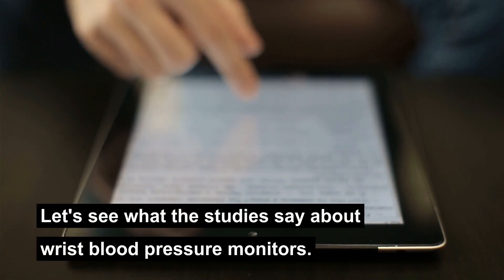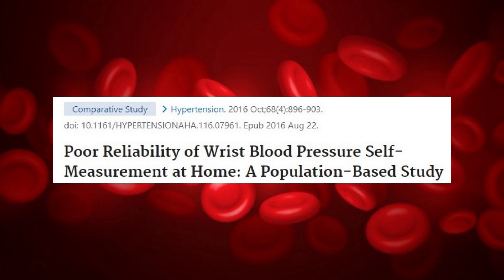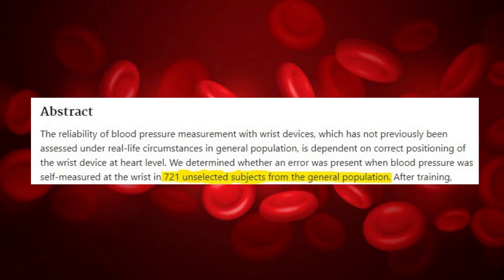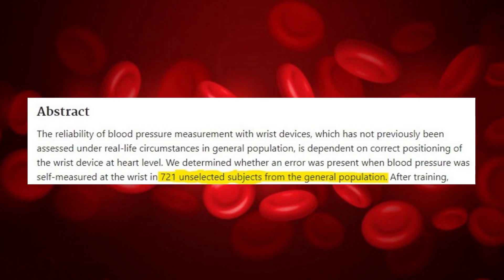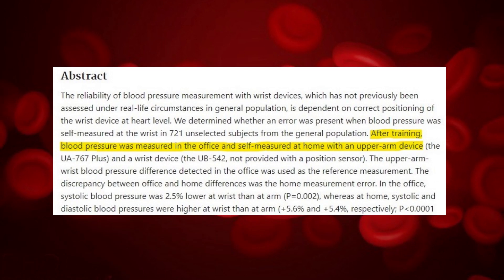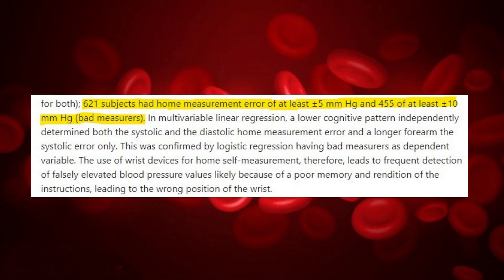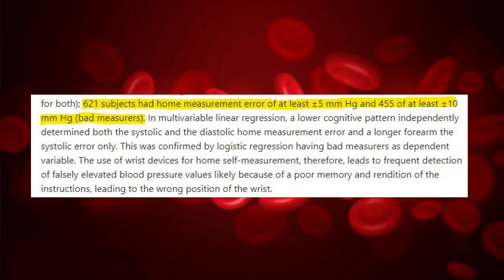What does the research say? Let's see what the studies say about wrist blood pressure monitors. In 2016, scientists at the University of Padua in Italy studied wrist monitors. 721 people participated in this study. They trained everyone how to measure their blood pressure with these devices at home, and also took their readings at the office. They found that 621 participants had a home measurement error of at least 5 units, showing that wrist monitors are more prone to errors due to lack of proper use.